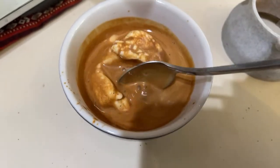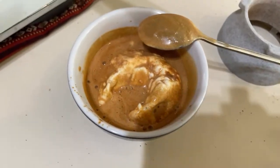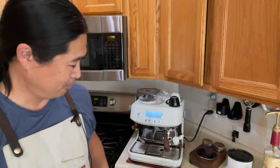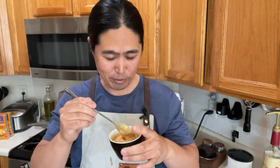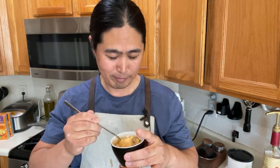It looks amazing! Let's try this. Did I say coffee? It's not really coffee — this is more like a dessert, like an after-meal dessert. I know some of you like to eat dessert first. Smells pretty good — cheers! I'm just gonna take a little bite and get a scoop of espresso in there.